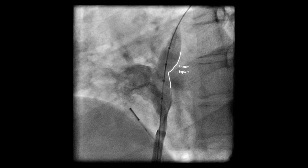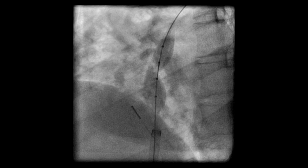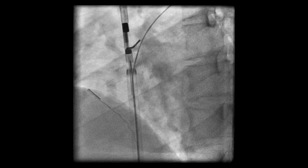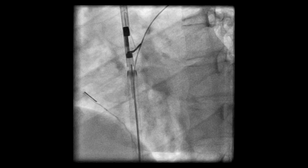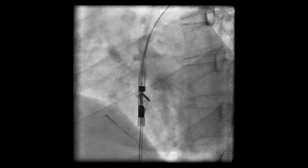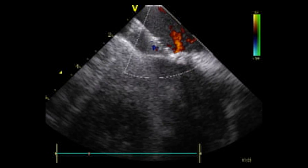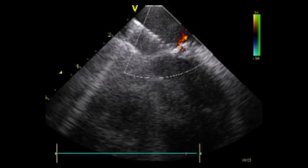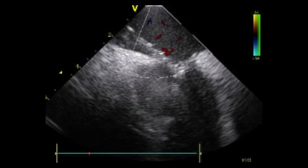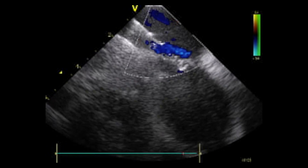Next, we measure the diameter of the PFO, which is shown here to be greater than 1 cm in diameter. Using the same technique, we apply a second Noble Stitch EL device into the septum secundum and then the septum primum. After placing the second suture in the septum primum, the quick knot will be advanced over those sutures, drawing the septum primum into the tunnel, effectively closing the PFO with a reverse valve, as shown here on ultrasonic guidance.